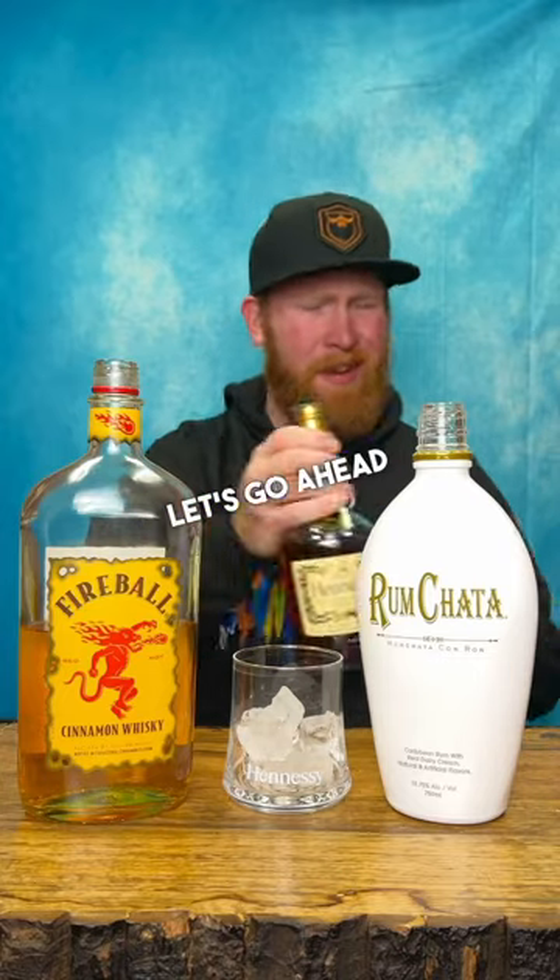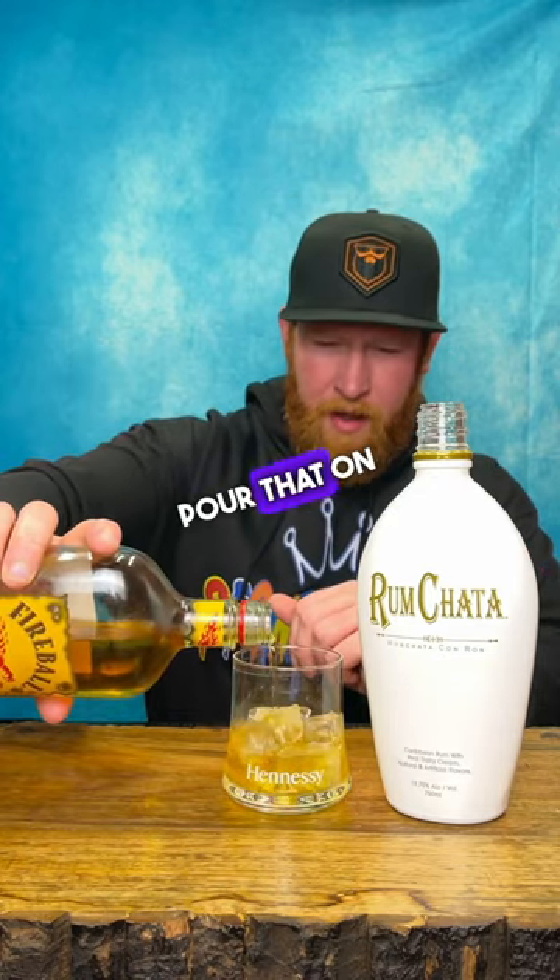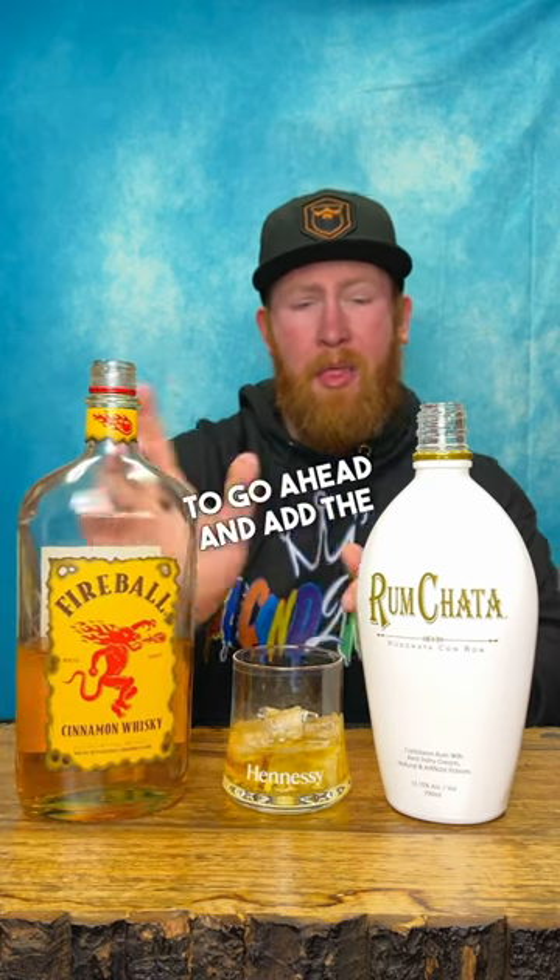A Henny's Cinnamon Toast Crunch. Let's go ahead and get that bad boy flowing. First up, you're gonna go ahead and add the Fireball — pour that in a little. Now you're gonna go ahead and add the RumChata.